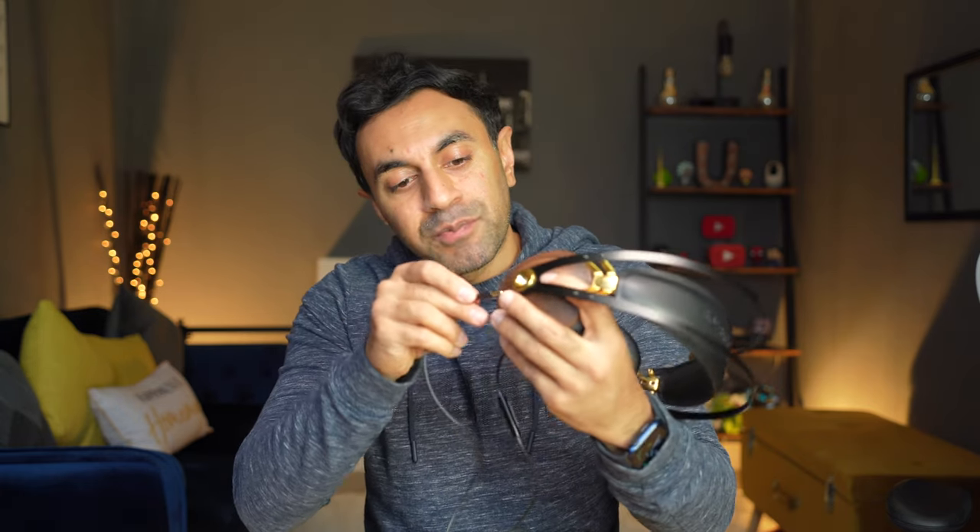One difference I've noticed compared to my previous over-ear headphones is that this one actually has two jacks going into each ear cup rather than one on each side. I predict this will provide a much better audio input to the ear cups, giving you a much better sound output.